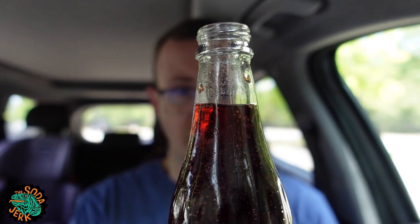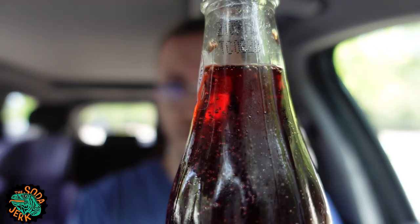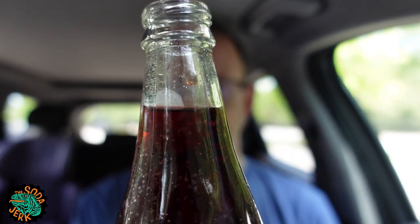Look at all that carbonation — it is still fizzing. That's a violent fizz. I love it.